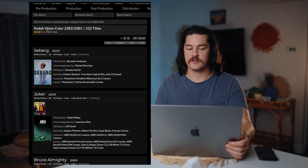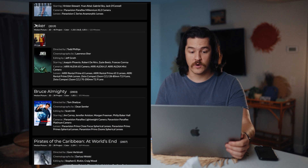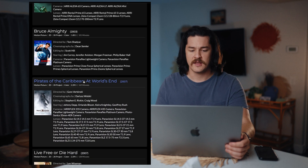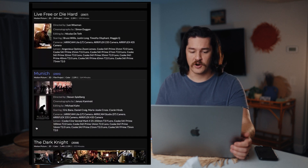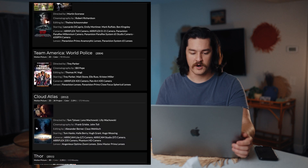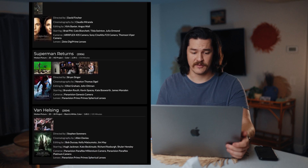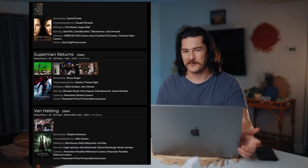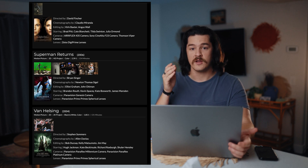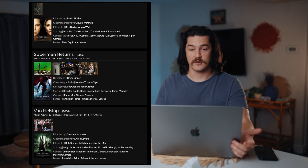There's also a ton of movies that have been shot on the 2383 film emulation. Joker being one of them — Joker was one of the best edited movies I've ever seen. Pirates of the Caribbean at World's End looked amazing. You have The Dark Knight, Unbreakable, Body Lies, Shutter Island, Cloud Atlas, Thor, Spider-Man 3, Van Helsing, and Superman Returns. These film emulations are used by Hollywood currently and I'm going to show you how to use these.